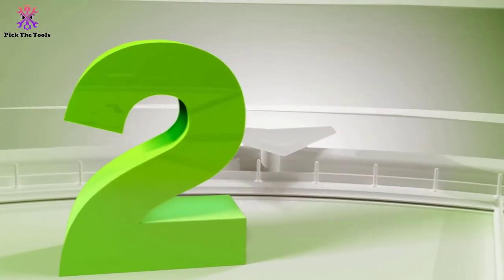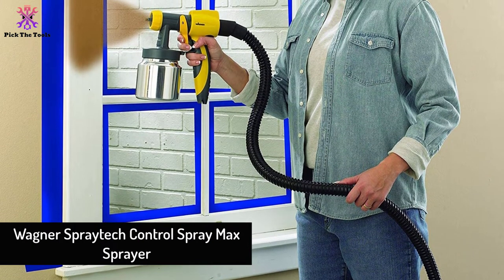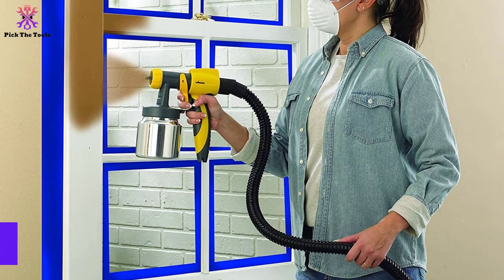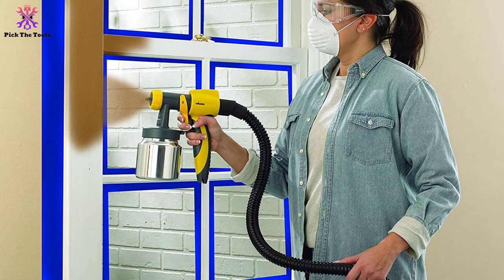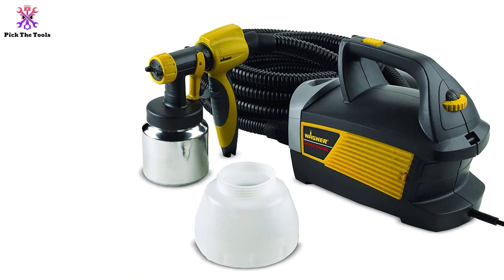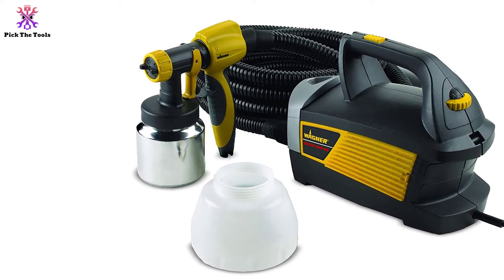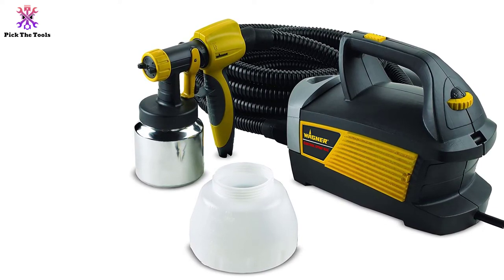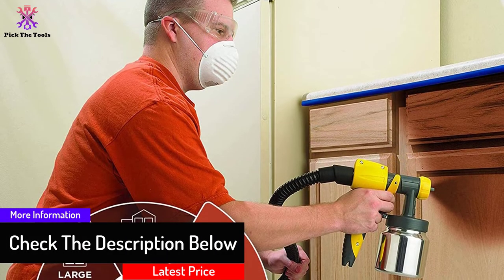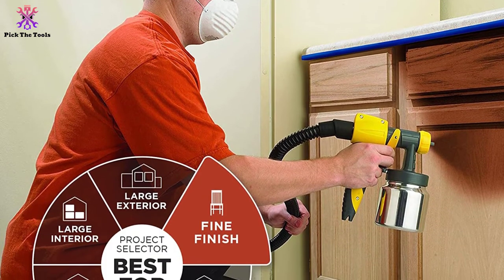At number 2, we have the Wagner Spray Tech Control Spray Max sprayer. It features an adjustable pattern width ranging from 5 to 12 inches and a 1.5 millimeter tip. Two cups are included: a plastic one holding up to 1.5 quarts and a professional-grade metal cup with a 1-quart capacity. It also comes with a 20-foot hose, a pressure control dial, and a material flow adjuster.